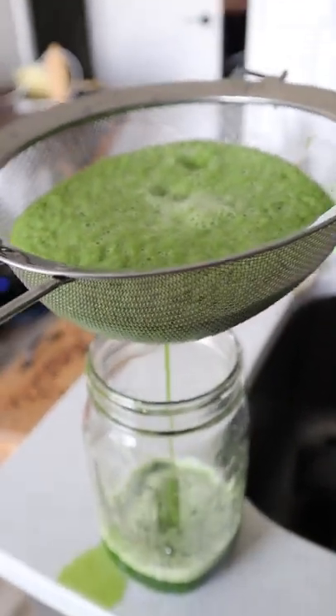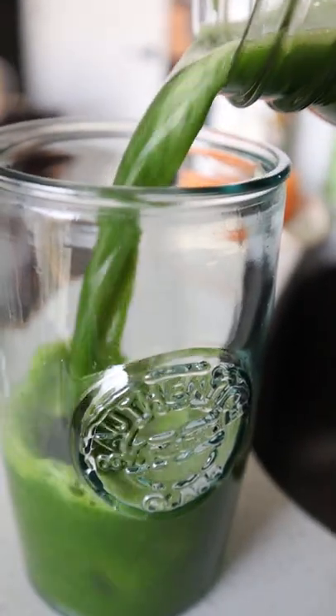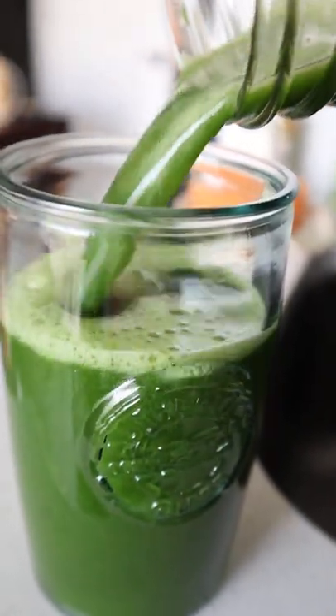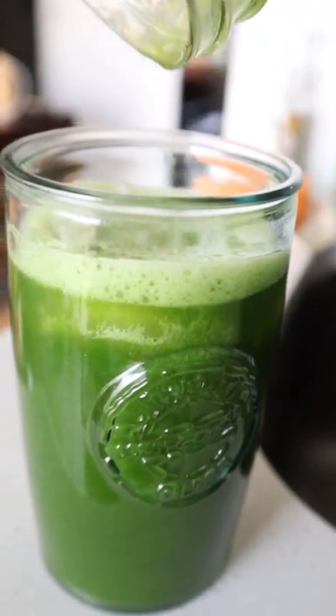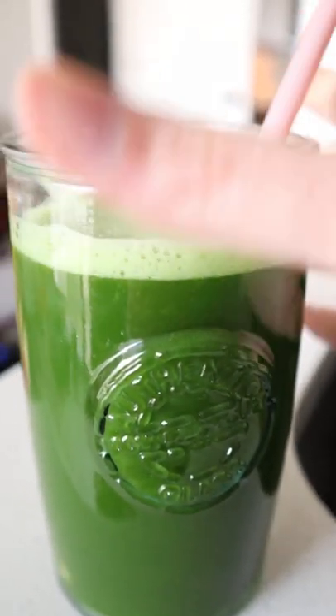I always strain mine out with this handy dandy strainer. I usually mix it around, but I only had one hand for the camera. You can also use a nut bag as well. I know what you're thinking — you're thinking you would not drink this, this looks disgusting. And I will say yes, it is a shock at first, but there's nothing like a fresh juice.